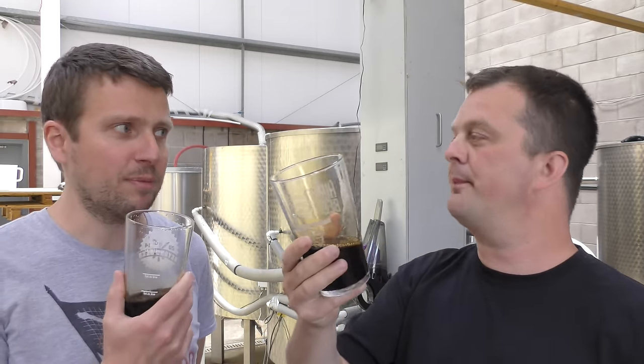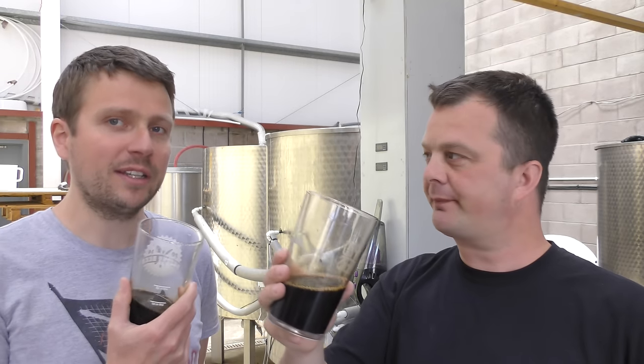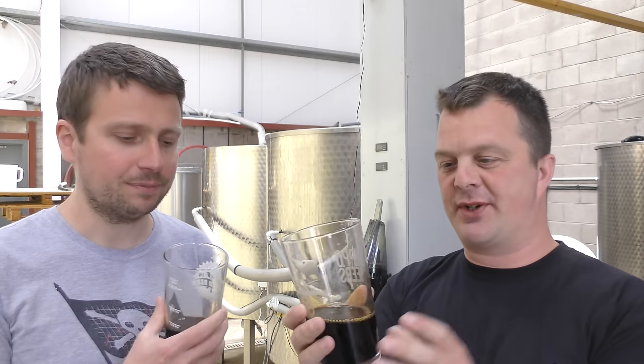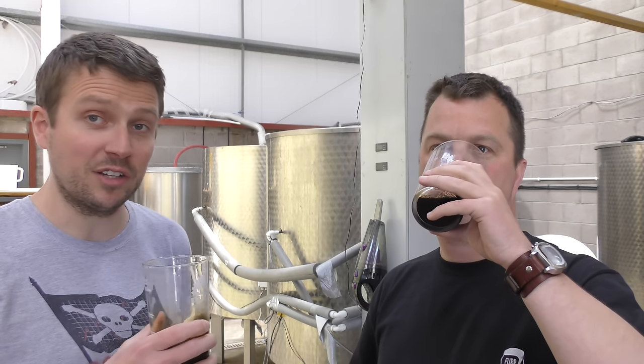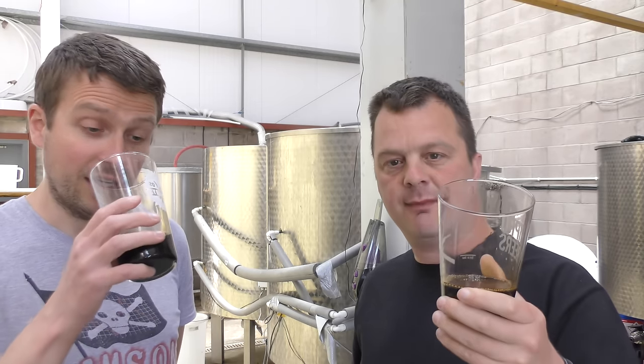It's got a bit of a burn to it — a little alcoholic burn going down. I used some demerara sugar in this just to bump up the alcohol, because I wanted it to be really strong. You definitely get that — a little bit of brown sugar. Not overwhelmingly sweet, maybe a touch of sweetness. It's a beautiful beer. It's dry as well — fermented using an American yeast, quite an attenuative yeast, so it did a good job fermenting.